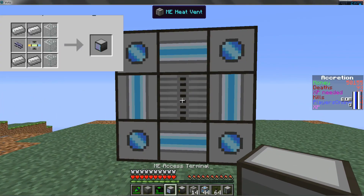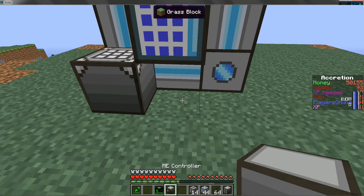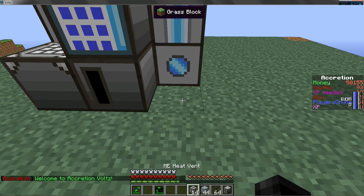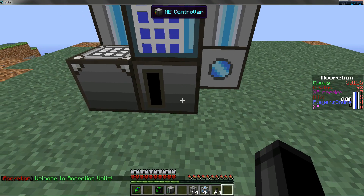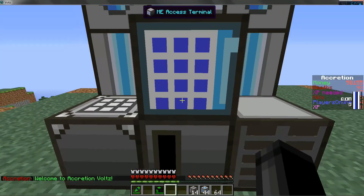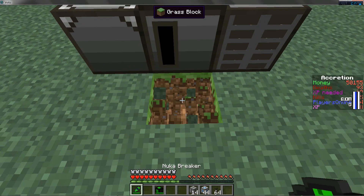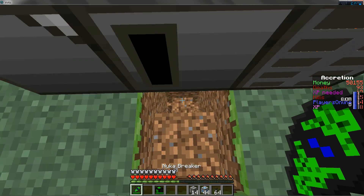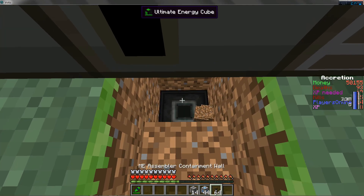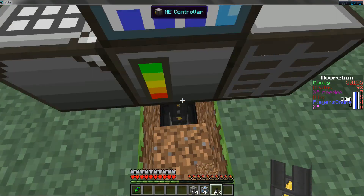Then you're just going to want to put your access terminal right here. You can also connect all this using Mii wiring, I just didn't want to set that up. Then you're going to want to set up your stuff like this, or however you like to set it up — I prefer to set it up this way. Then you're going to want to hook up your power.